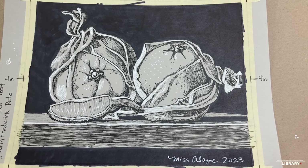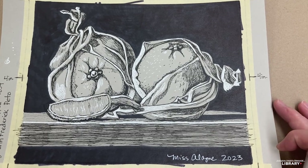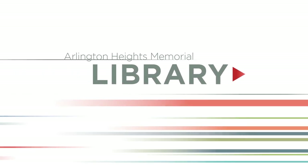That was really fun to make with you. I'll see you at a meetup. Bye!